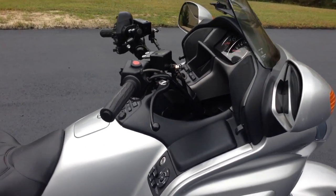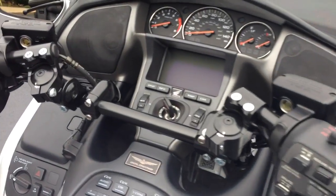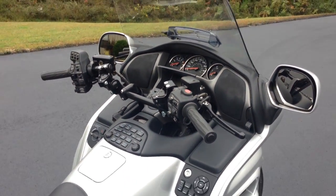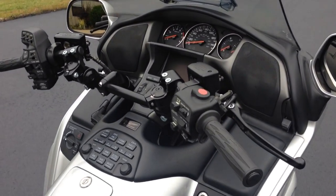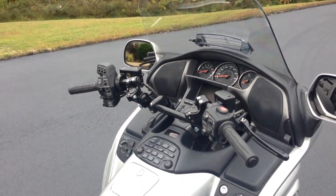So here it is — the Horizon LST Healey Bars. Sort of looks like clip-ons, don't you think? I really like that — a Goldwing with clip-ons. Go to our website, or if you're already on our website, go and see some of the more advantages of this. We hope this has been informative and I hope I've piqued your interest. Bye-bye.